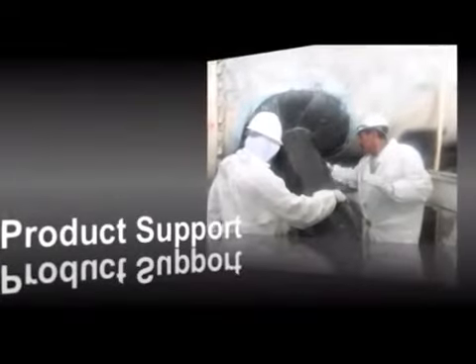HydroApp provides engineering services to specify the optimal system for the required repair. All HydroApp products are engineered to perform as designed and backed with complete product support to ensure the success of every installation.